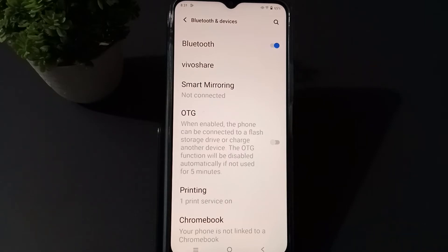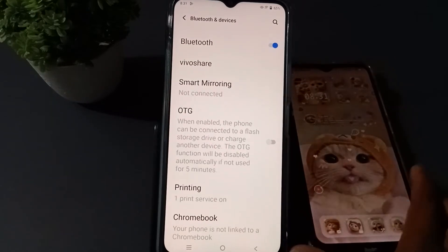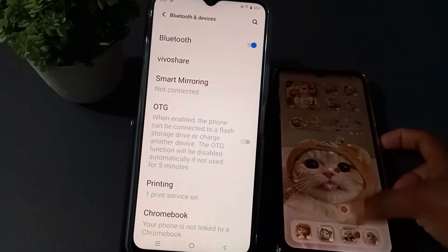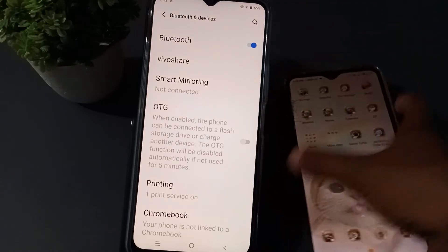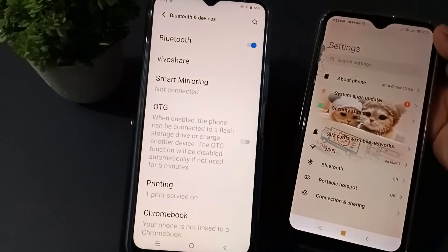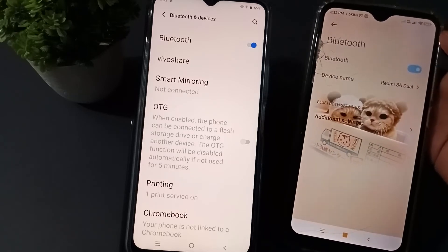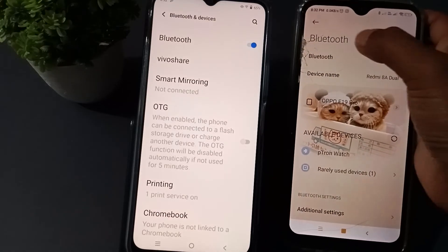I'll take one phone here so you can see it. On the other phone also, you have to go to settings. You can see here — just go to settings, then find Bluetooth, and press to turn it on.